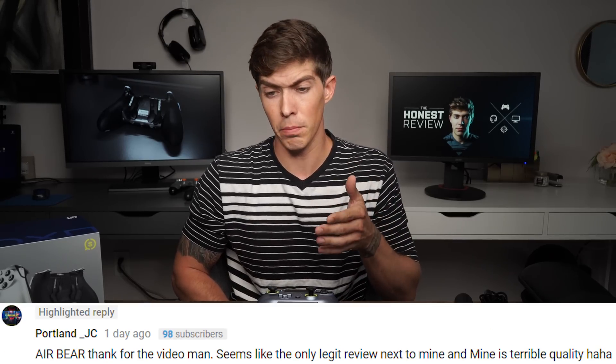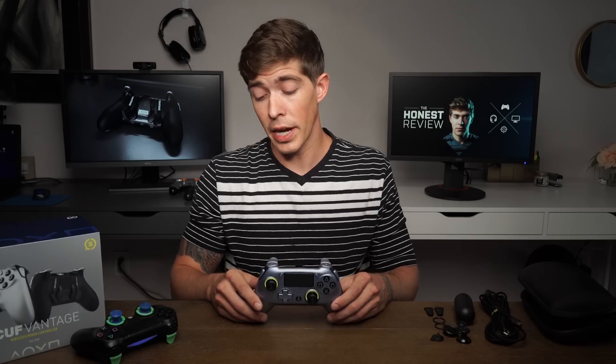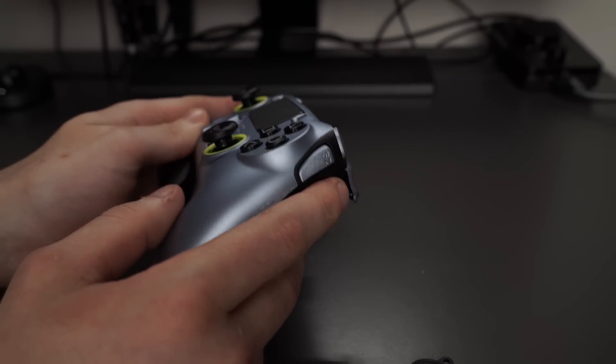I want to thank you for your support in my honesty — even though Scuff is probably going to be mad at me for this review, I feel like I'm doing the right thing. I challenge you to share this video and help other people save their time and money. I'm going to go ahead and say it: I'm returning my Scuff Vantage. I don't like the way it performs. I don't find the side access buttons to be of real use — I kept hitting them on accident. They are removable, but even without them it's very easy to click the actuator, and I really don't want or need them.